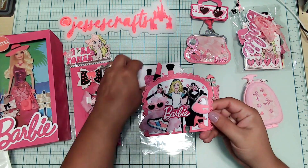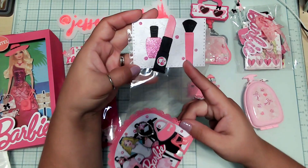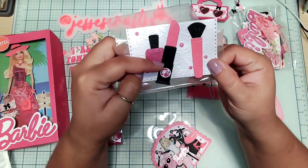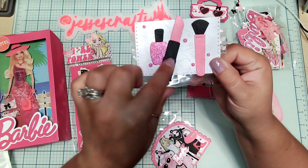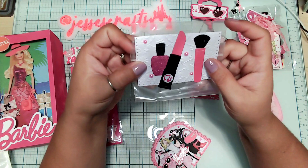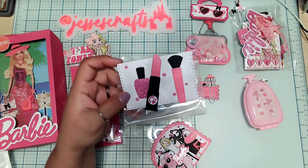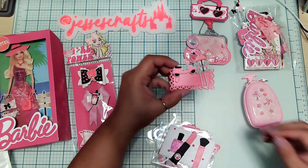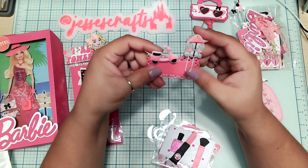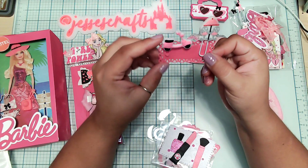The bag topper she created using nail polish, lipstick, and a makeup brush — I love how she did that. I wonder if these are die cuts because you can see the indentation here. Let me know Stacy — are these die cuts or did you use your Cricut for this? Because I'd love to make it! Next we have the little paper clip she made — it has Barbie on a scooter and like Barbie going out to lunch. Super cute, I've never seen this before but it definitely fits the theme.